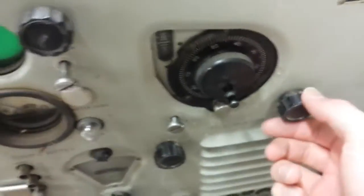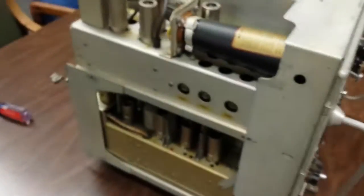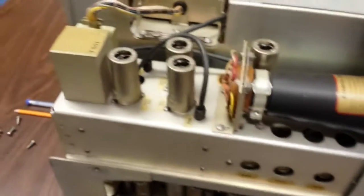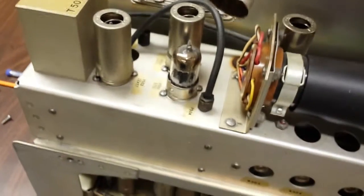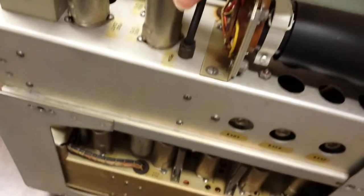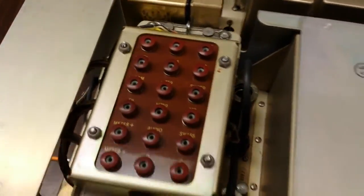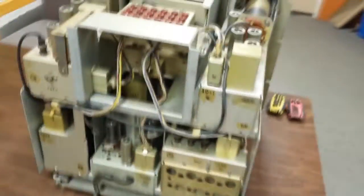I've already taken the case off. Everything is very neatly organized into separate modules so they can be removed and serviced. All the tubes are shielded, there's a whole block of test points up on top, a power supply section in the middle, and the connectors.